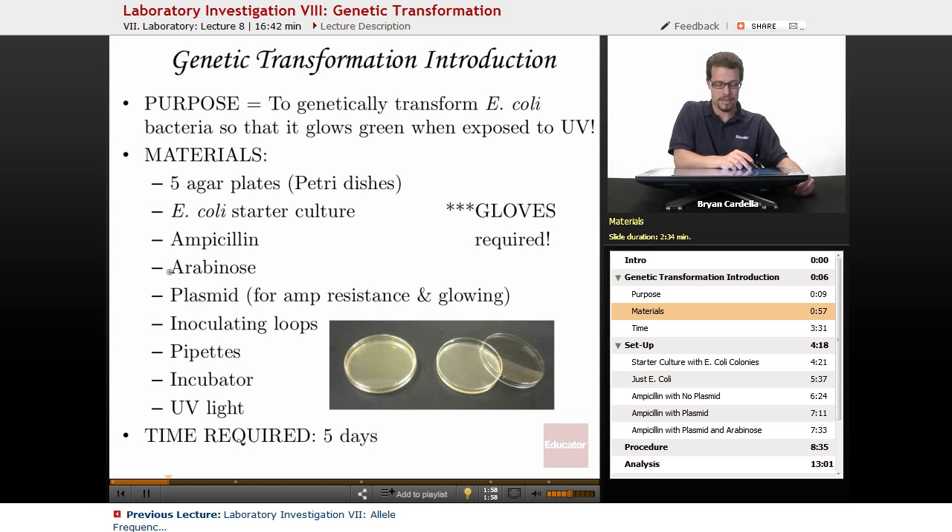Ampicillin, which is an antibiotic. Arabinose, a kind of sugar that helps this lab work. Plasmid — this is not something that's easily found; you would have to order it from a company that provides the plasmid. The plasmid has ampicillin resistance, meaning it allows the bacterium, when exposed to the plasmid, to not die from this antibiotic. It also allows them to make what's called the GFP — green fluorescent protein — from the gene that was originally in the sea jelly.